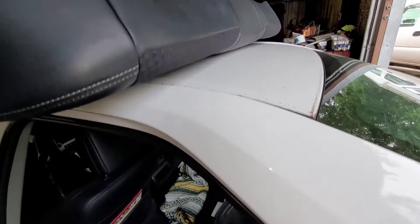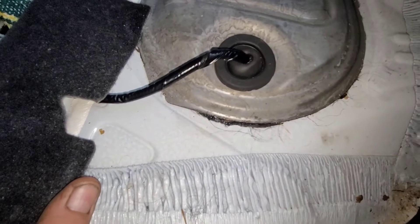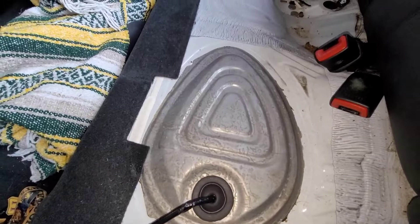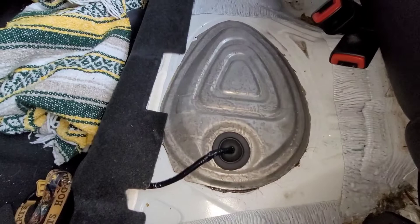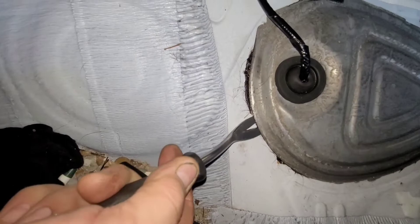The next step is you have to pull this panel out. This panel is held in place with a dum-dum — a very sticky substance, a seal. I'm not crazy about how they do it; it works, but once you break the seal it'll never seal exactly right again. I got my door panel tool stuffed underneath the edge and you can see it really wasn't even sealed all that well to begin with.